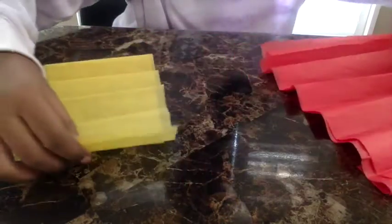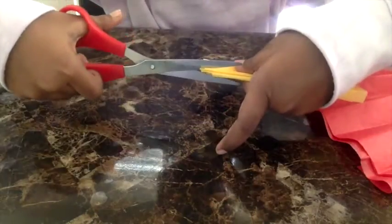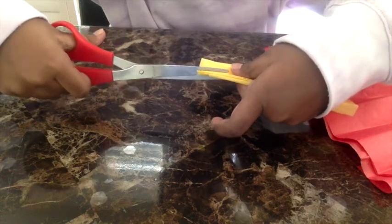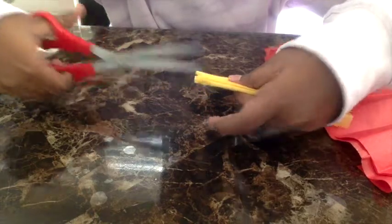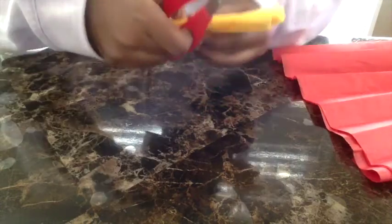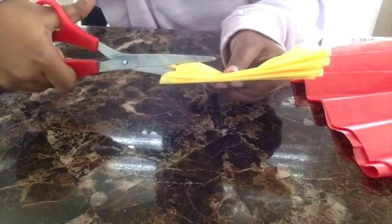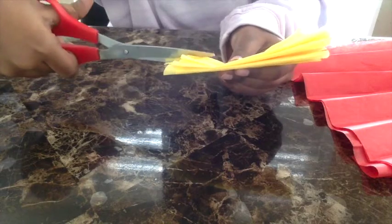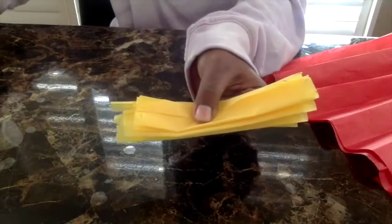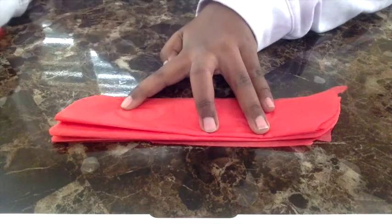Take out your yellow strip, fold it together, and take some scissors and just cut in — but not all the way in — just making little slits. Do the same to the other side. You're going to cut one this way and then one the other way like that.